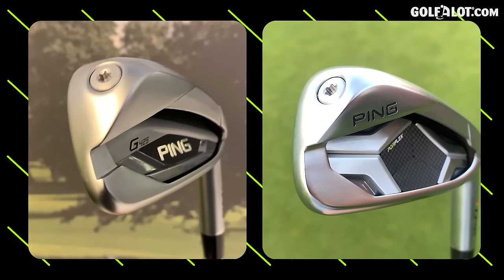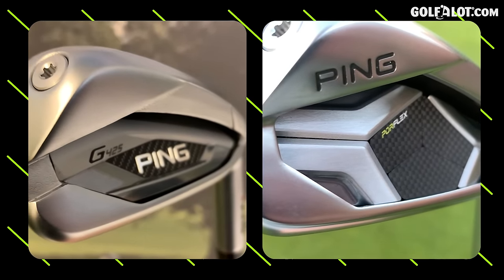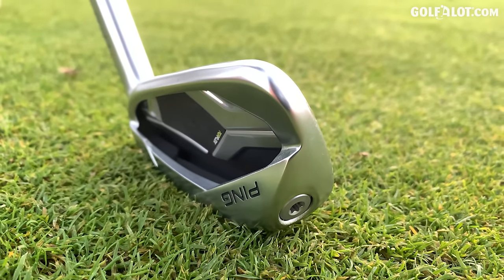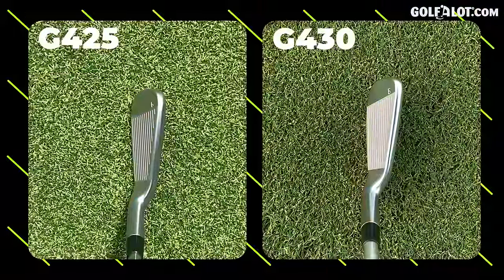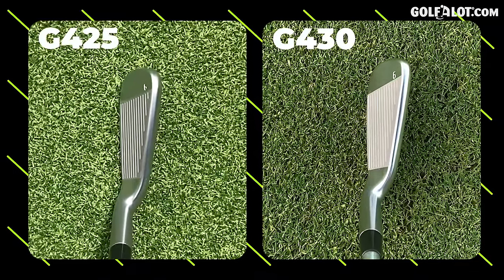I've grabbed the G425 6-iron to do a comparison in looks against the G430. You can see the weighting — still got the toe weights there. Like the G425, we don't have this cap on the back. You see many manufacturers trying to hide this part by putting some form of cap on the back. They haven't done that, so you can really get in there and have a look. When I look down into the back of the cavity, I can actually see a little bit more of where that weighting is coming from with the CG. They look very similar.